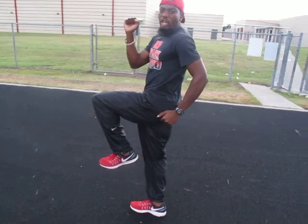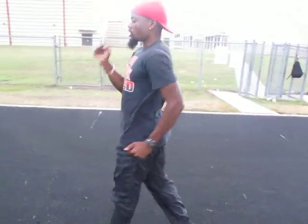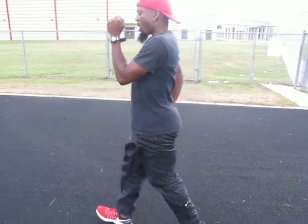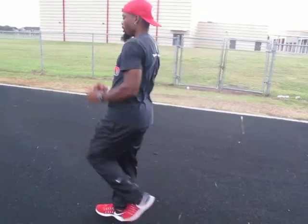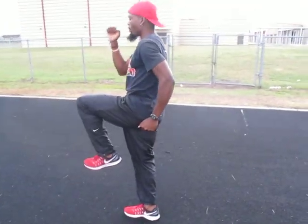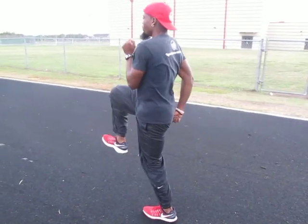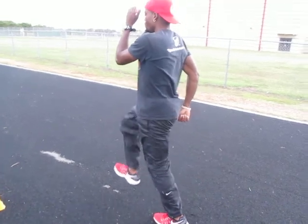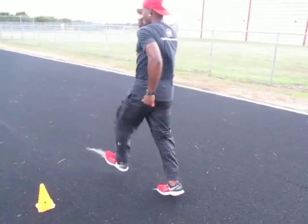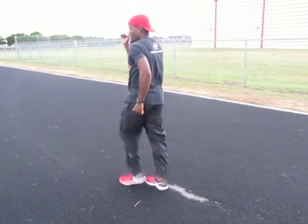A-marches is a very good cue for your strides and a very good cue for when you do your drills. It lets you know where everything is and it reinforces good technique. You want to make sure that your core is tight, your belly button is drawn in, and everything is straight ahead.